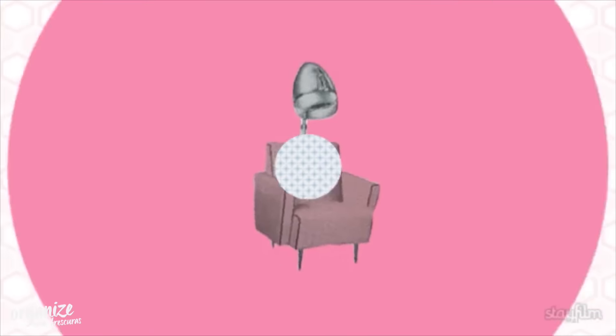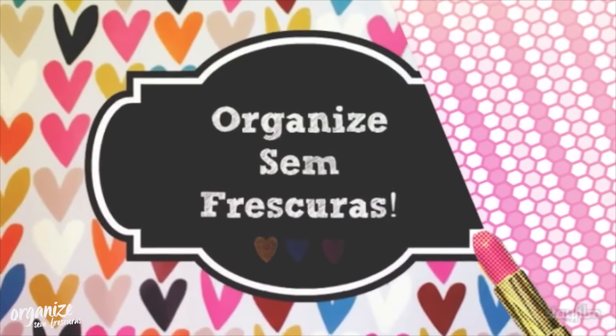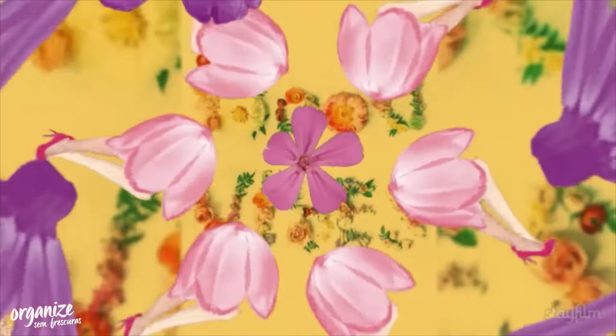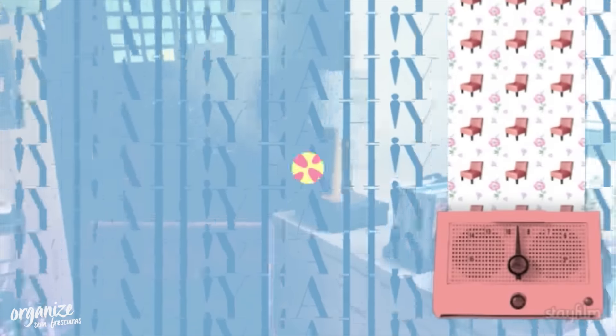Come with me! This is my pantry — it has two doors. All the products here are organized in categories, or better, in families. If we separate everything by family, it's easier to organize and keep things practical. I say that every family has to have a house to live in — this house can be a basket, a tray, or any organizer product. Every thing has a special place. This is a fundamental tip of any organization.